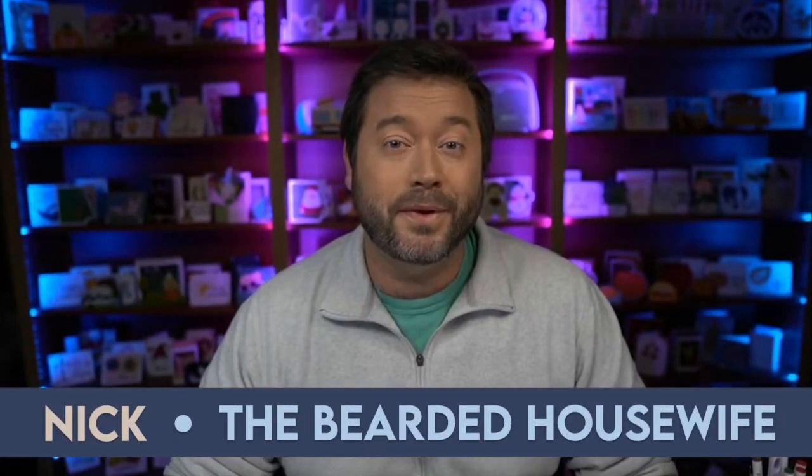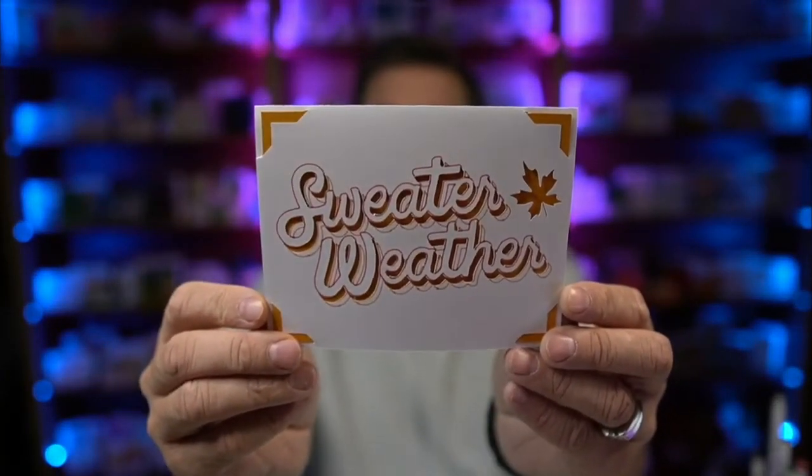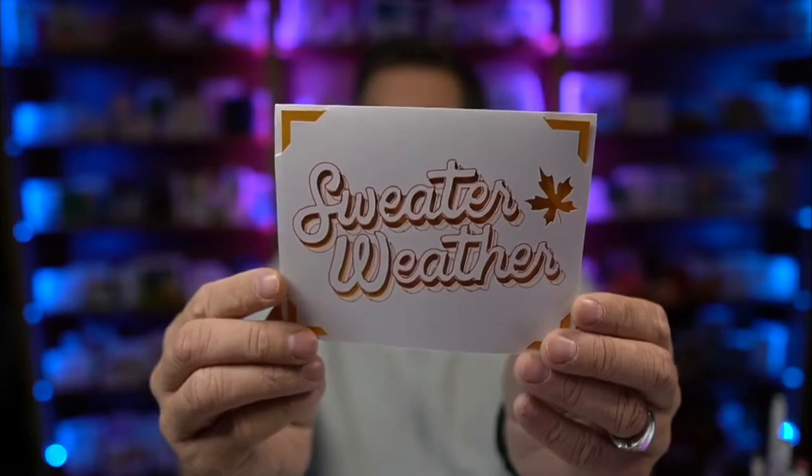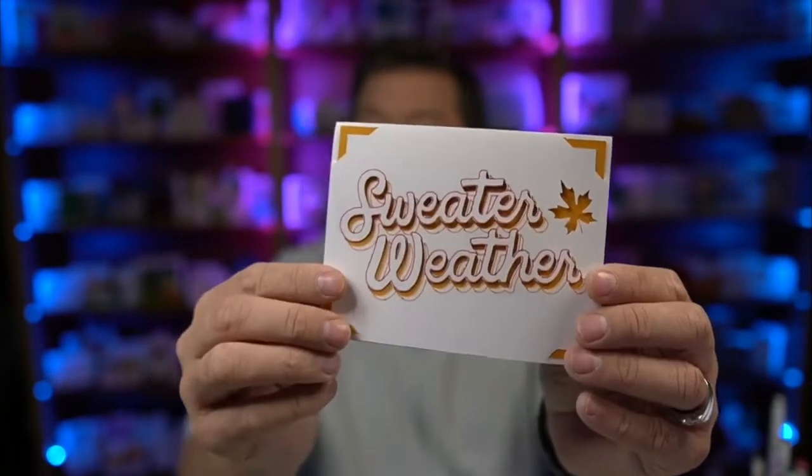Hey everybody, Nick here, also known as the Bearded Housewife, and welcome to another card making video. Today I have a super easy insert card for you. This is my Sweater Weather Insert card. Isn't that fun with the little drawing around it and the little cutouts that really add some fun dimension?